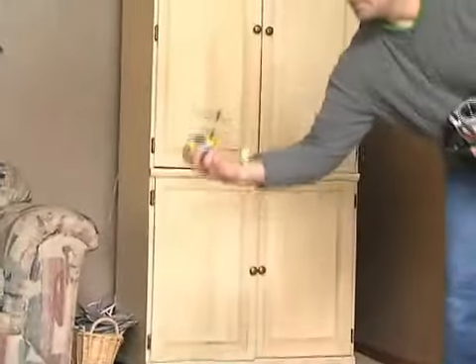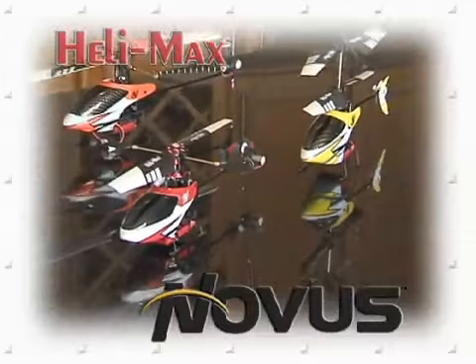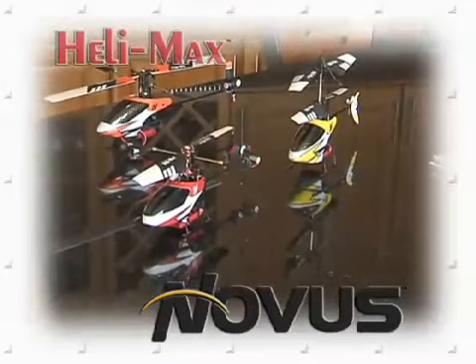It's here — real RC heli flying that's literally in the palm of your hand. It's the Novus line of nano-sized models from Helimax, and they're like nothing you've ever seen before.